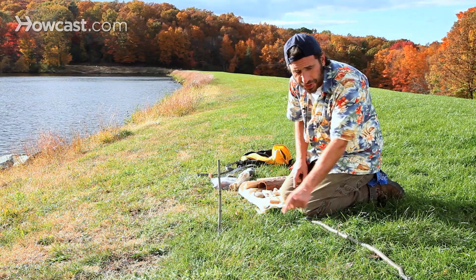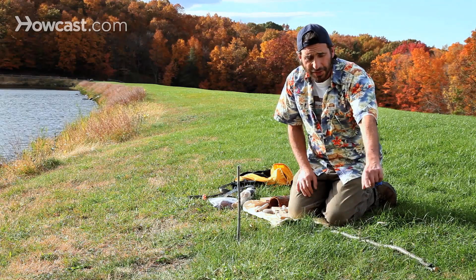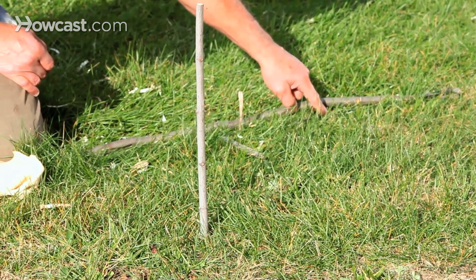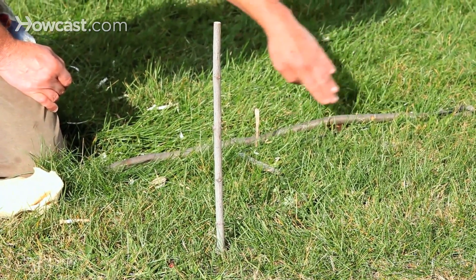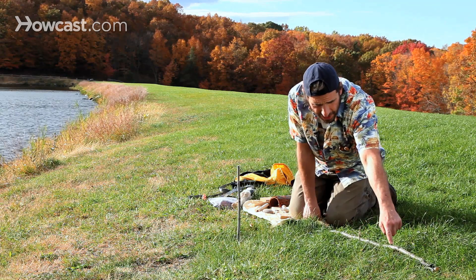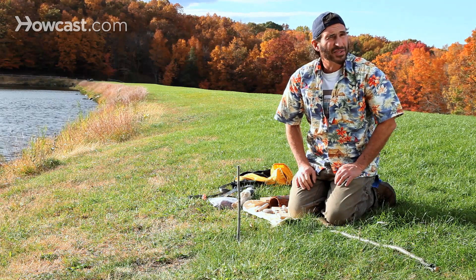Originally we placed a stick here to cast a shadow. The first shadow stopped at this post. As the sun travels across the sky, the shadow changes. We're about 20 minutes later and we have a shadow that's right here. If we draw a line between this stick and this point, we have an east-west oriented line.